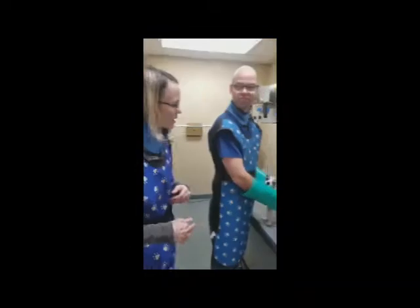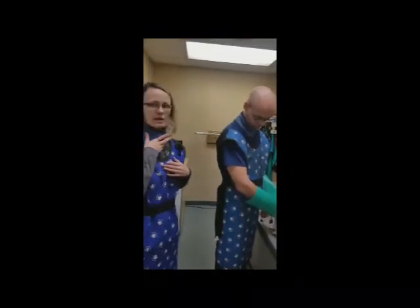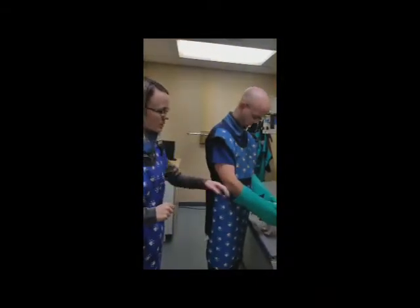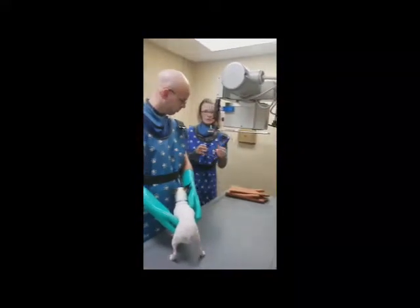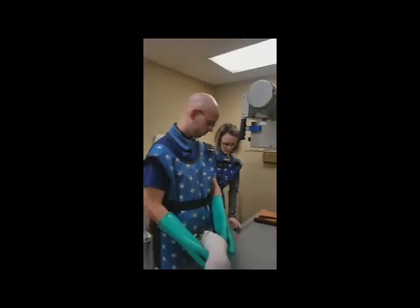This is Bronson — he's our helper. We both have our lead gowns on, our thyroid collars, and our badges right at the top. We're going to do a right lateral. This is our marker — we're going to put that in the picture. We'll turn the lights off, make the beam a little larger, and then put her on her side.